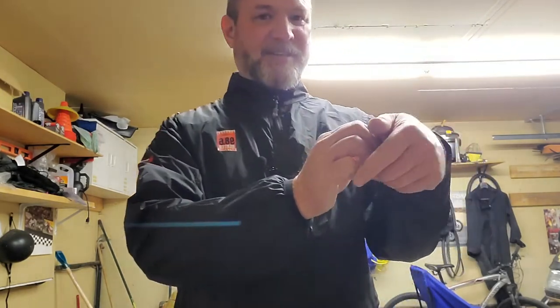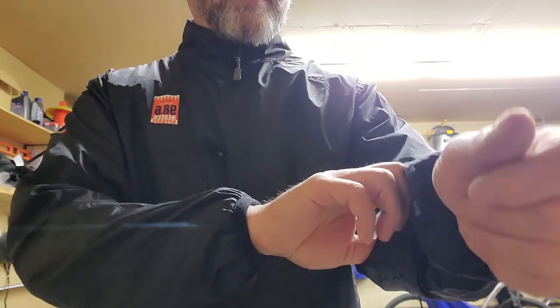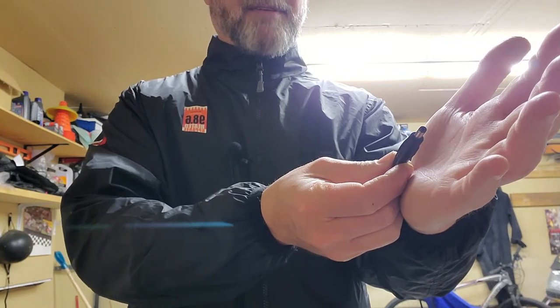One thing I forgot to mention: to plug in your heated gloves if you choose to purchase them, there is a zipper on each sleeve and you simply undo the zipper, pull out the wire, and it plugs into your heated glove. So I think this is going to be a really good product. The price point is very good, the quality looks very good, the heating is definitely exceptional, and the install on your bike took me about 10 minutes. I'll give it a thumbs up for now and we'll do a long term review and let you know.